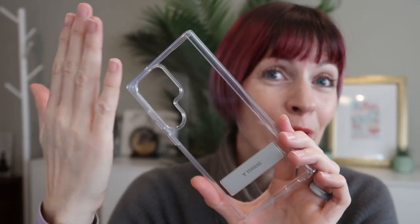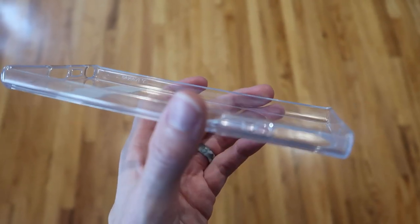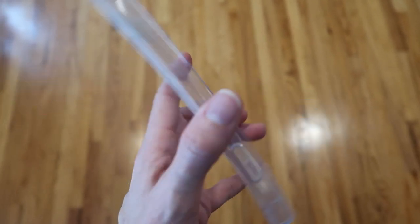It has an anti-yellowing coating technology resisting 99.9% of yellowing caused by UV rays, sweat, and cosmetics. It has an ever so slightly raised bezel to protect your screen as well as your camera lenses.